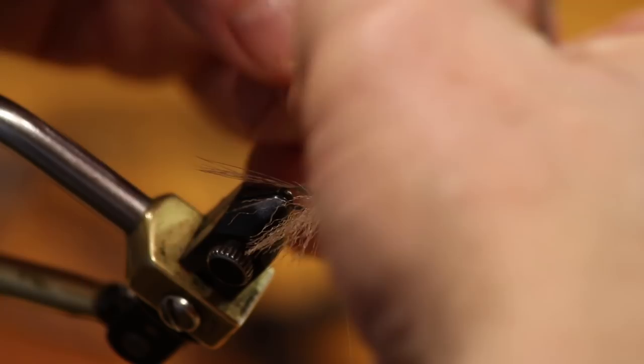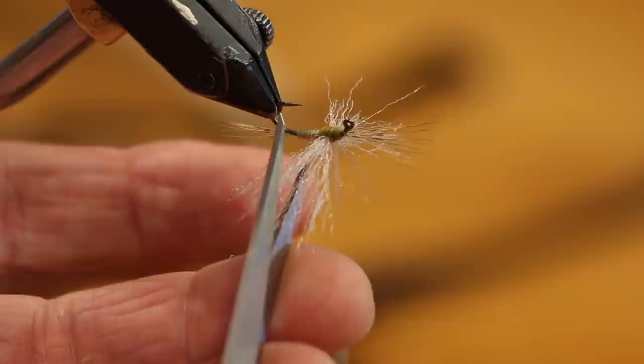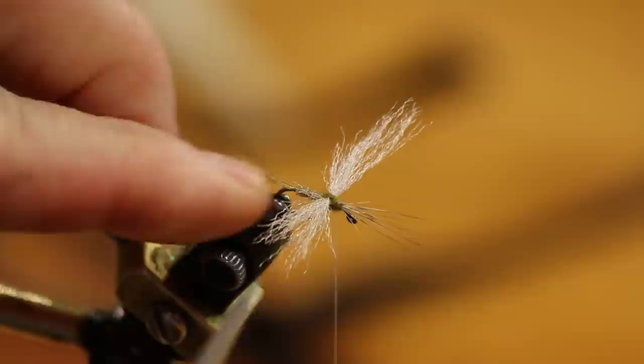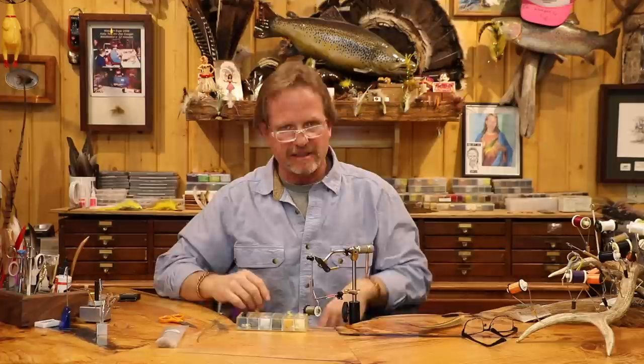We've got one more thing to put on here. Make sure you don't trap the front legs — come in and clean things up. I'm always looking from below, because the fish doesn't really see the top of your fly. Everything's looking good. Spread these wings out a little bit — they're really splayed out nicely. I'm going to cut the taper into the back of the wing. I want the back fibers to be shorter, stiffer, and they will help that wing from folding back against itself.